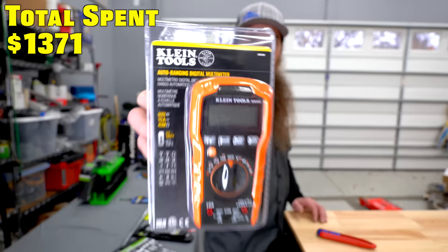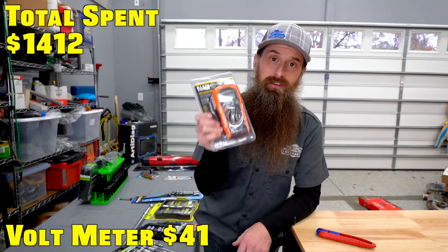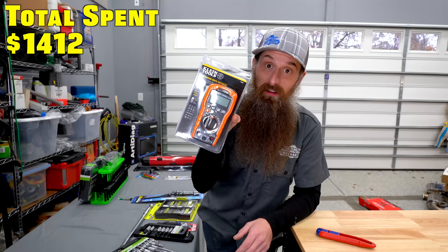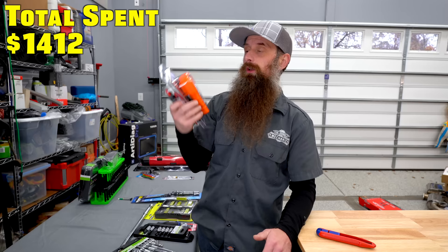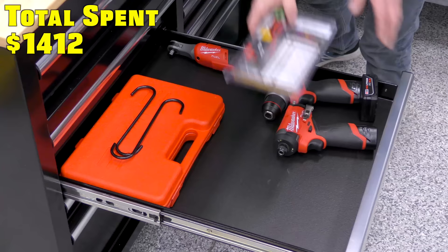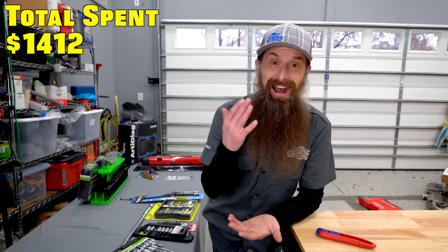Something else you guys recommended was a multimeter. I don't think most technicians need to spend $500 or $600 on a multimeter. I think a reasonably priced multimeter — this was $40 — is going to do most everything you're going to do in the automotive space. It came with a temp probe, which is cool. I think you need one for quick checks, but when you're really in the diagnostic heat, the multimeter is probably not the best tool for the job. I still use my multimeter from tech school — 20 years later. Spending money on good leads is a good idea, but you don't need to spend a lot on the multimeter itself.